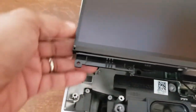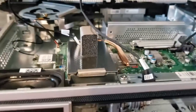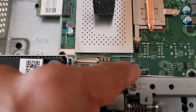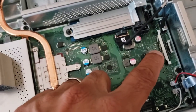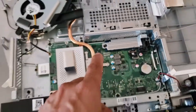Then you just pry up the corners until the screen comes off. The screen is held in by three ribbon connectors which you need to remove — one connector here, another one here, and the third one is over here. Pull all three off.